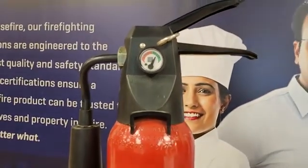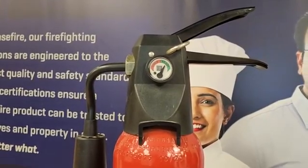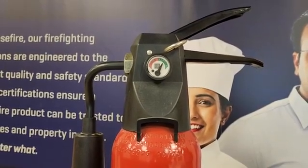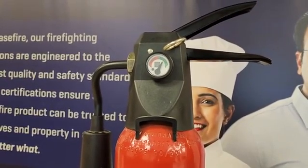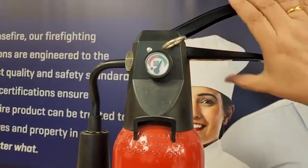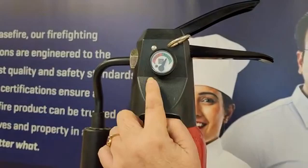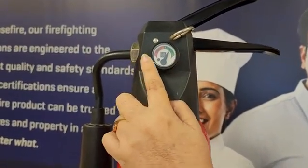You can keep a weighing scale close by and every time you need to use a cylinder, you can weigh it. However, a better and easier way that Ceasefire has offered is this ready-use mechanism. So as soon as you grip the squeeze grip after pulling out the safety pin and press it down, the mechanism changes — from the needle being at the ready, it will move to the used position.